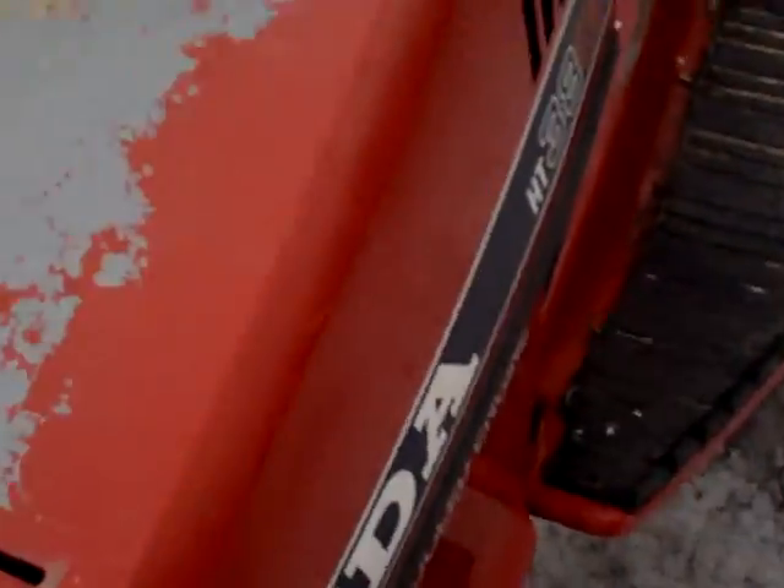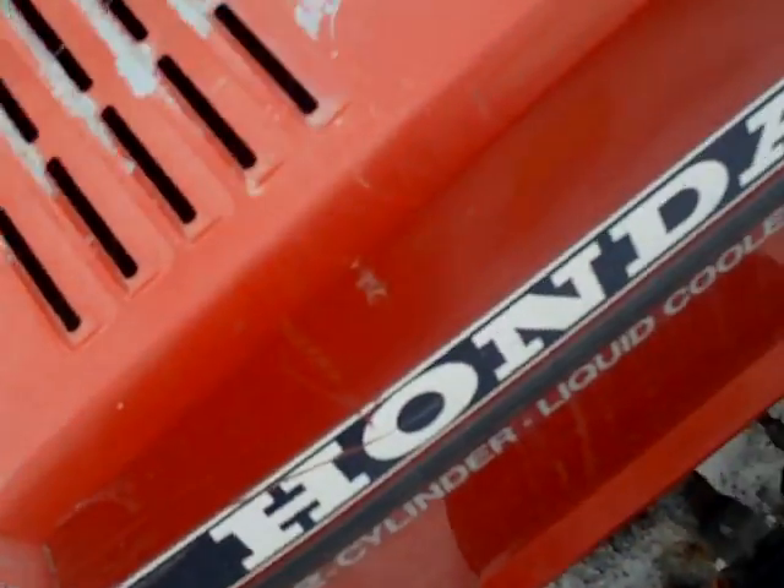My enclosure I put up here at the beginning of the winter collapsed. I came out here to look for the oil filter number on the Honda — I'm going to be changing the oil in that shortly — and I noticed this had collapsed.